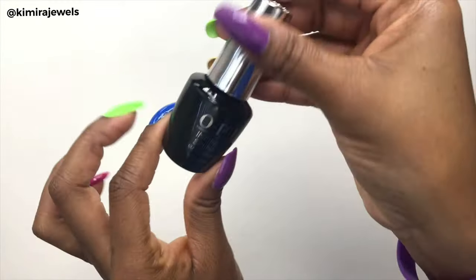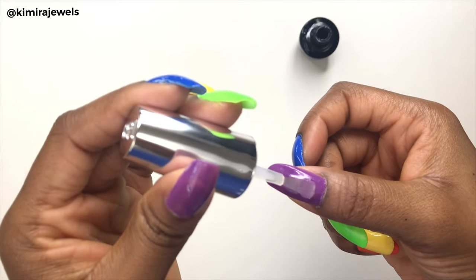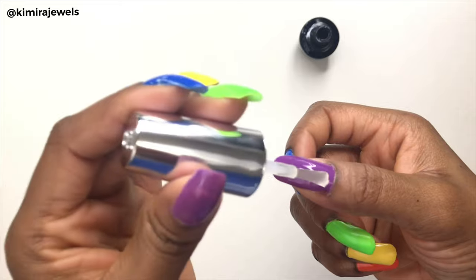Now it's time for the top coat. I'm only going to show it on one nail because it is repetitive and you don't want to sit here and watch me do all my nails with the top coat.